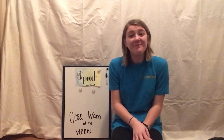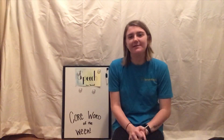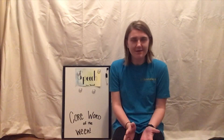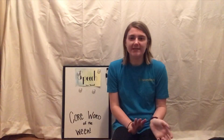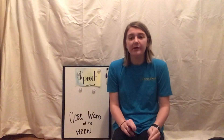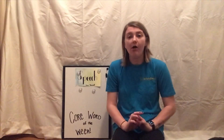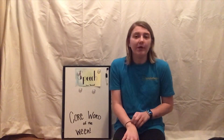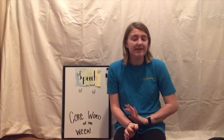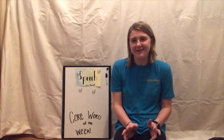Hey everyone, I'm Hannah. I'm one of your speech therapists here at Boundless. Our team wanted to put together some resources for you guys while you're at home, and we thought a great way to do that would be to introduce some core words of the week. So each week while school is out of session, we're going to make a video introducing a pair of words that go together that you can use in all kinds of situations. We'll go over how to find the words on your child's device and some ways that you can incorporate those words into fun everyday activities.